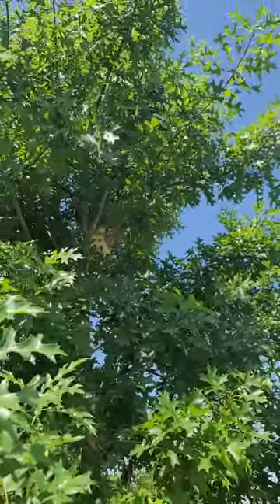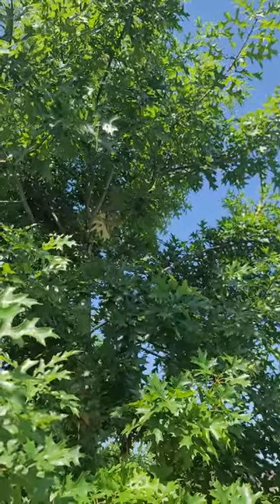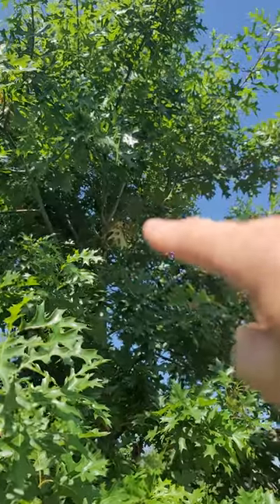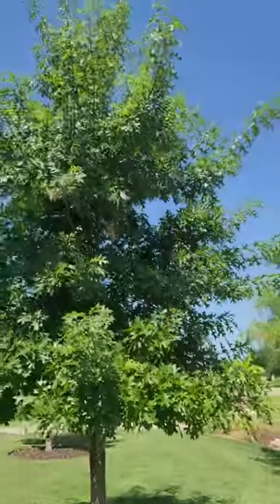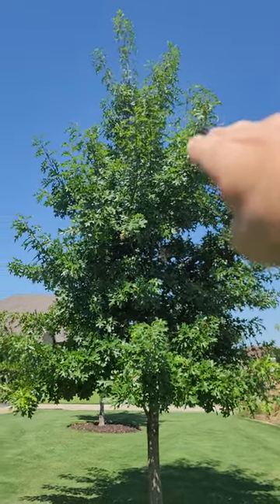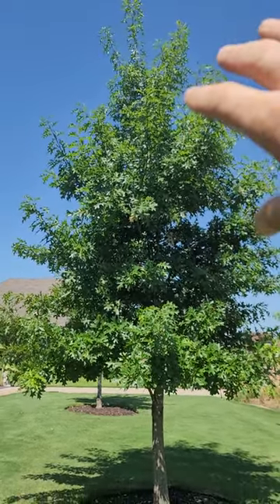These can be notorious for splitting in later life. So what we wanted to do was correct that without completely removing that whole branch. What we did was come in and do a reduction cut over the winter — this section of that split, we cut it basically in half.